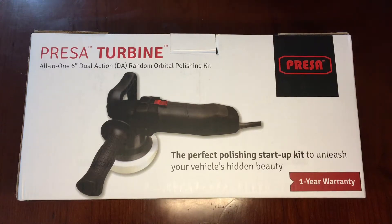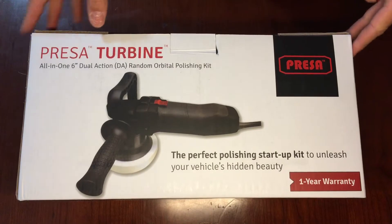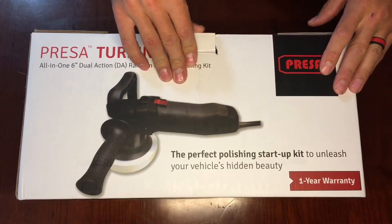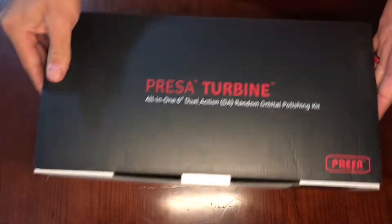Hey everyone! Today we are gonna go over this Pressa turbine. Got this today, it's made by Pressa. It's a polishing kit for working on your vehicles and stuff. So we'll open up this box and show you what's in it.